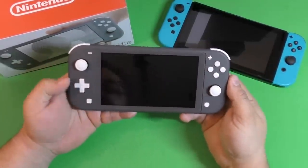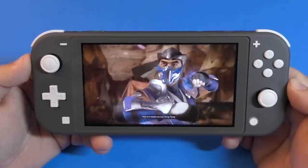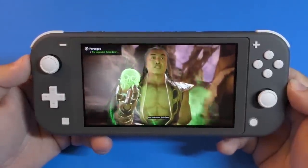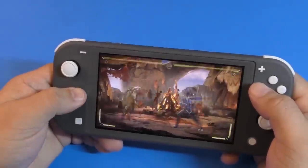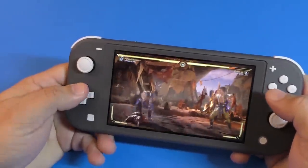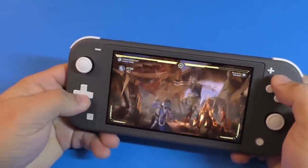Over here you got the D-pad, which is awesome and one thing I really like about the Nintendo Switch Lite. Playing fighting games on the Lite is going to be great because now you can actually use the D-pad and it works pretty well. I used it a lot with Mortal Kombat 11 and it plays really good. If you play a lot of classic games, this is also going to feel better than the stick.